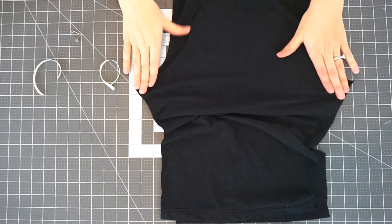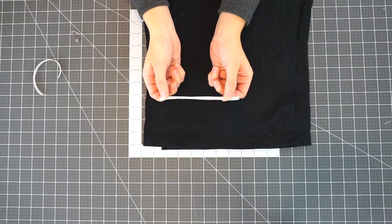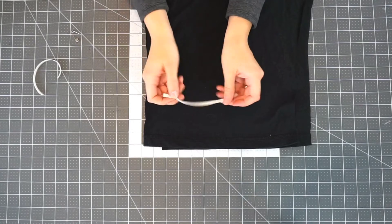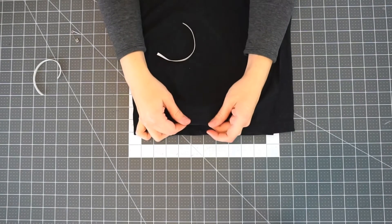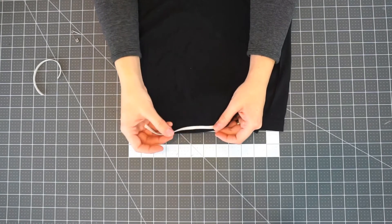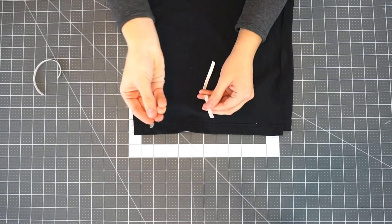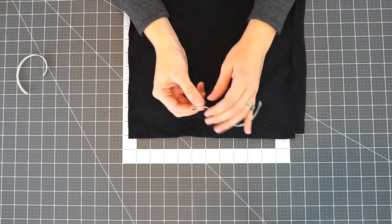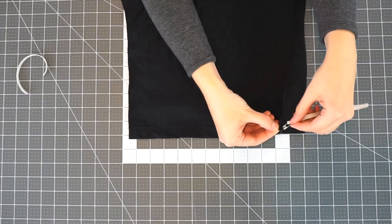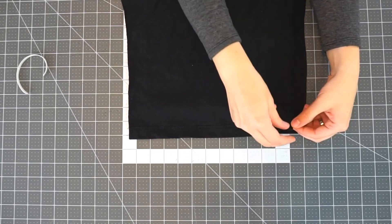I have these two seams sewn, and the next thing I'm going to do is add elastic to this hem. I have two pieces of quarter inch elastic cut down to 6 inches, and this width will kind of depend on the width of your child's ankle. You can use a wider elastic if you have it — I have found most t-shirts are half an inch and quarter inch elastic works best for that. You take your safety pin, connect it to one side, and insert it into the hem, which is going to become a casing.